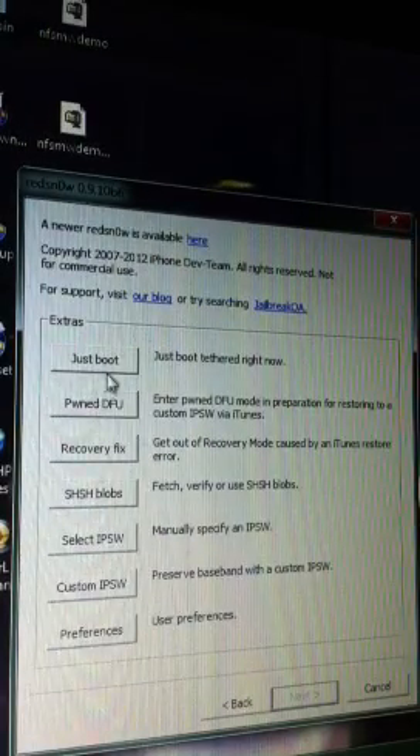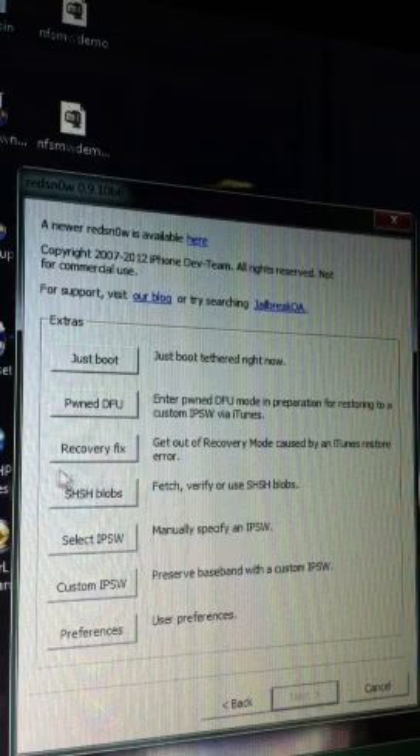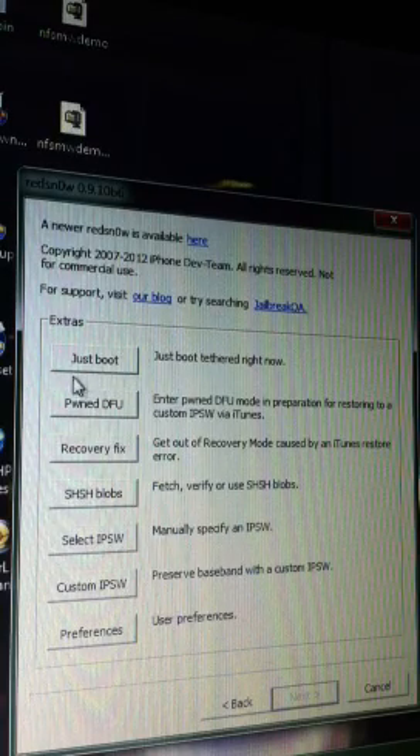But what we're going to do now is go into Extras and just boot right here as tethered. Do not turn your iPod off without booting it to the computer first.